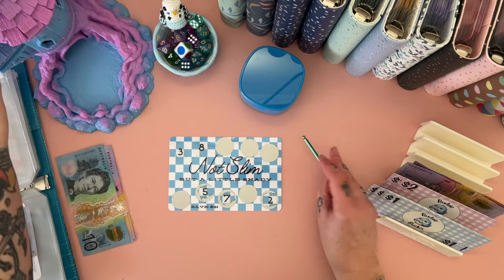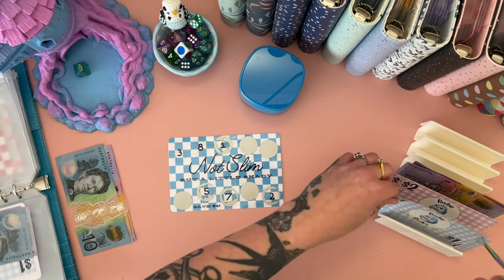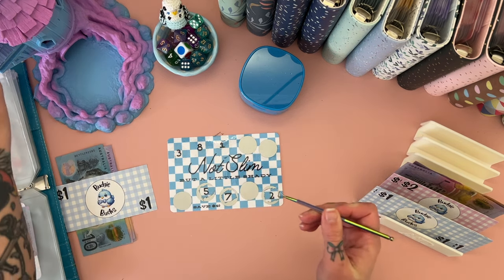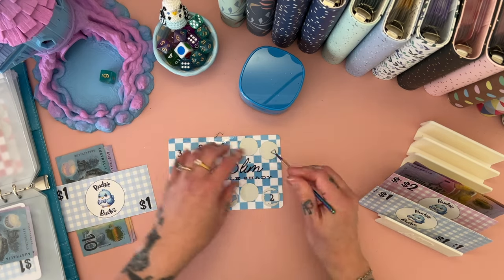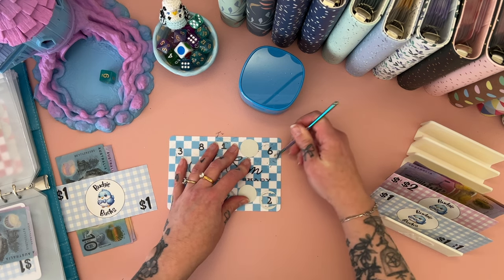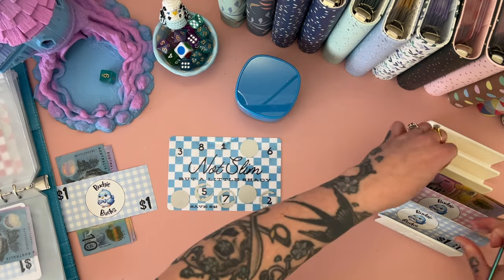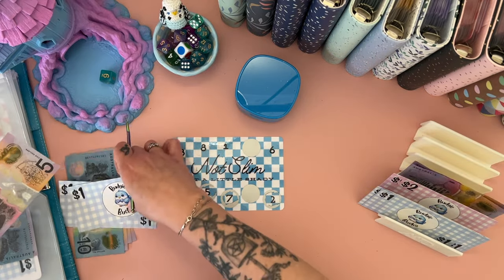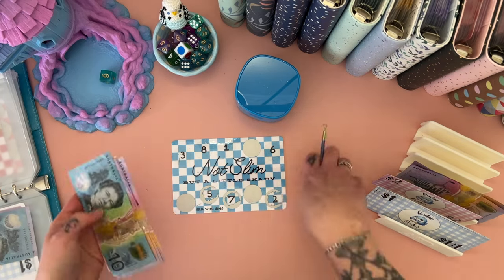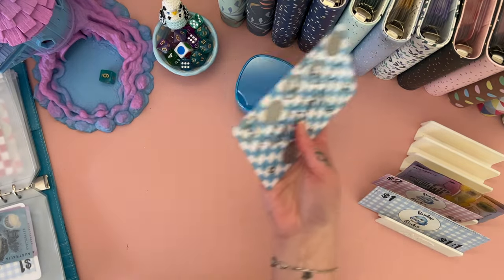Not slim but a little shady! One, two, three, four, five, and six — that's a one, nice and easy. One, two, three, four, five, six — I need to come scratch off the rest of these ones. Five, six — and I might swap those over for a two because I keep running out of my one dollar budgie bucks. So that's got 10, 15, 20, 25, 30, 32 in there now and that's a save 40, so that one's going to be done soon.